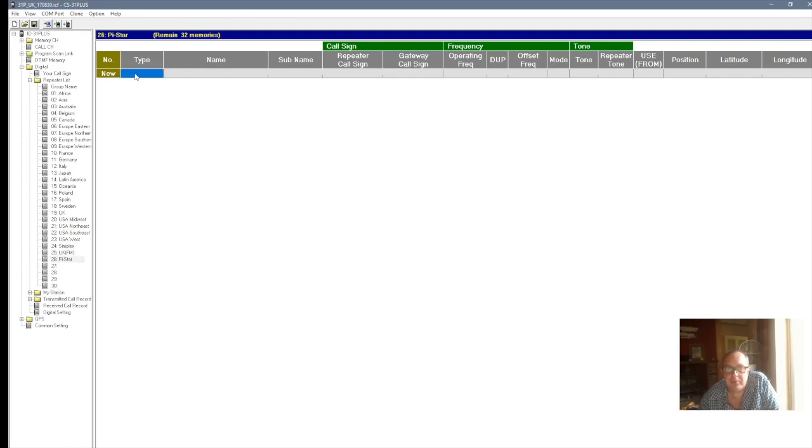And then you click on it and this page comes up. What you do here: put DV Repeater, and I'm going to name it again Pistar, and I'm going to also put a sub name — Hotspot. Then here where it says Callsign, you put your callsign. Then you click your spacebar twice, and then on the eighth character you put B. Then you go to Gateway Callsign, click on that, and that should fill out automatically — which it does. But if it doesn't, just put your callsign again and on the eighth character put G.